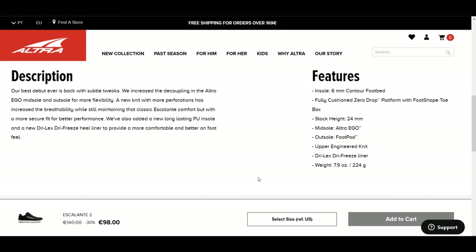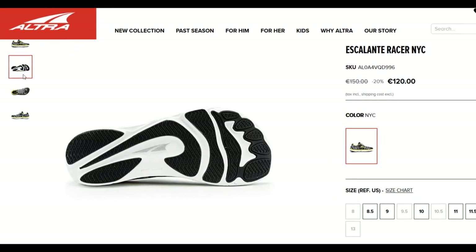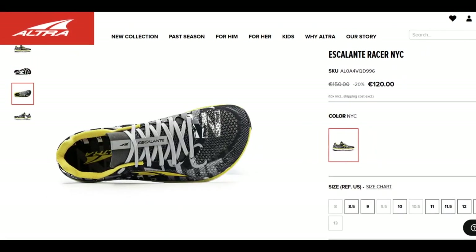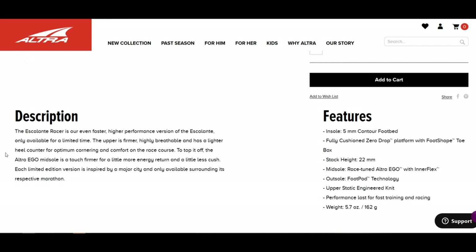Now we're looking at the Escalante Razor New York edition — this is version 2 and it's a limited edition shoe, and I like everything about it. It looks great, it fits great. I hadn't used any Altra products or any barefoot shoes or shoes with a wide toe box before, although I had used a business-like shoe which I'll link in the description. But this was my first running shoe with a wide toe box and man did I love it. Looking at the specifications, this one only has a 5mm footbed, it's less tall, it also has the Ego midsole, and fortunately it's a lot lighter than the Escalante.